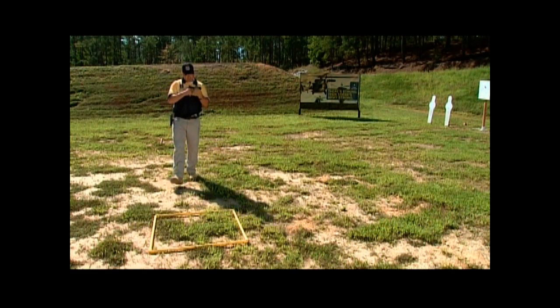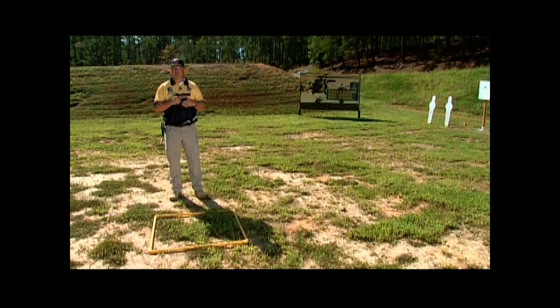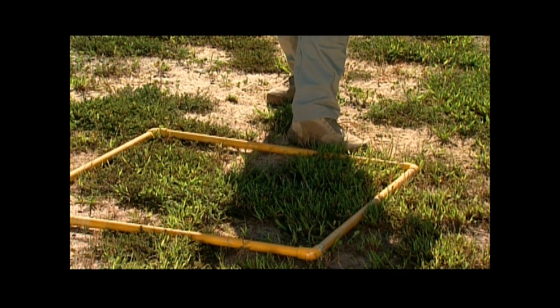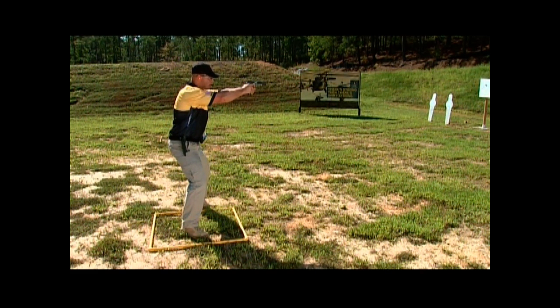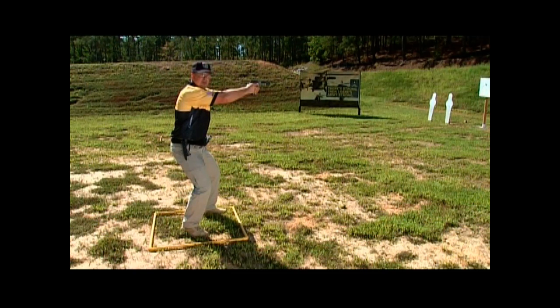Now that we've made the run over to the position, it's time to enter the box. You want to make sure that you slow your momentum before getting here. Next, go ahead and plant your left foot outside the box, step in with your right foot while simultaneously pushing the pistol out to the target, then make one final step with your left foot, assuming a stable shooting platform. It's important that you keep your knees well bent to counter the forward momentum.